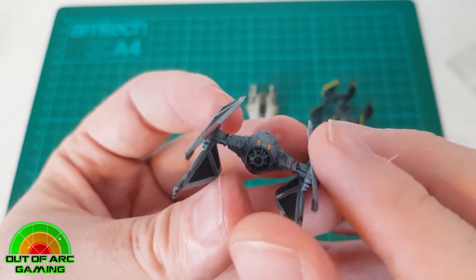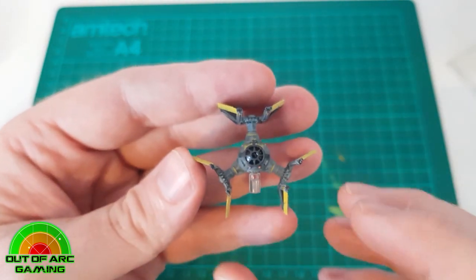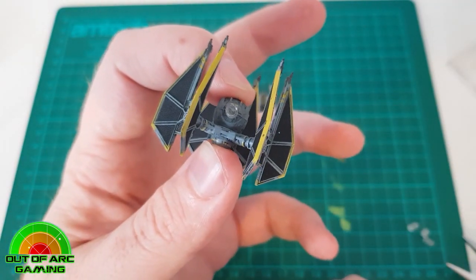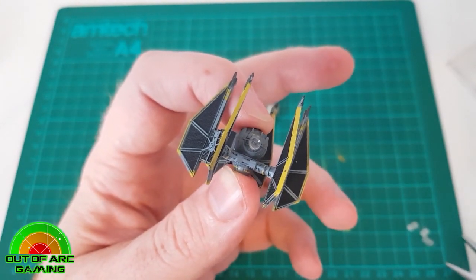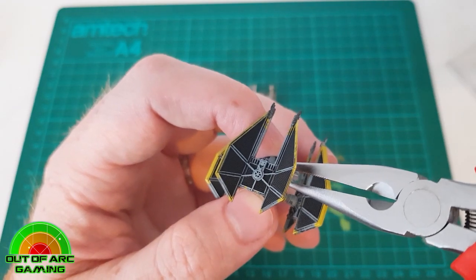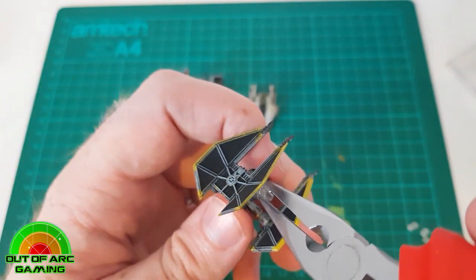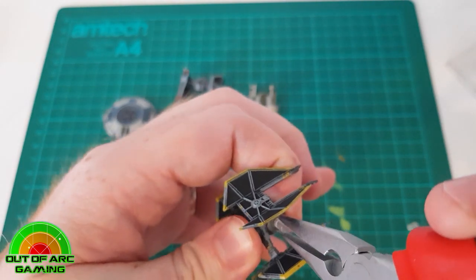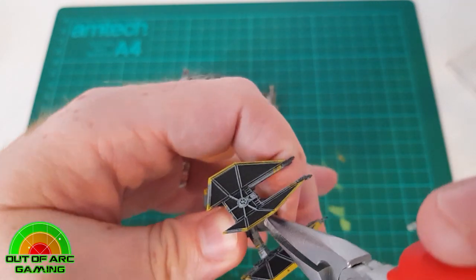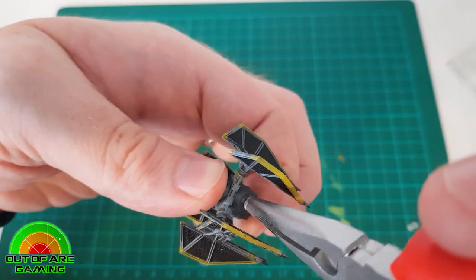This also works for large base and medium base ships. There are several different peg sizes — small, medium, large, and extra large. We've done this to our Gozanti as well, though we wouldn't recommend it on all epic ships as it's hard to get in there. The TIE Defender is probably one of the trickiest ships to remove the peg from. You'll need a firm grip on the cockpit and engines at the back, going in quite vertically. Give it a twist, then reapply your pliers to get the motion going again, and eventually it will come off quite nicely.